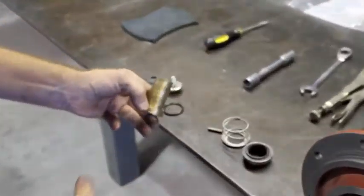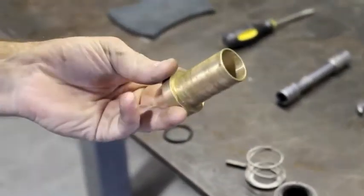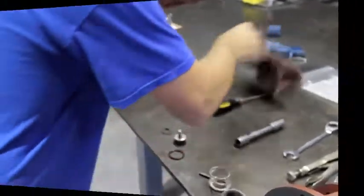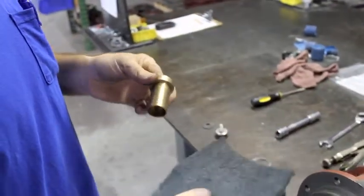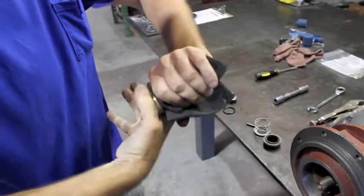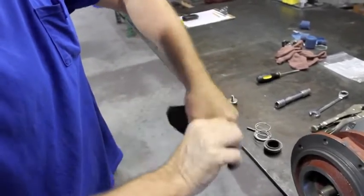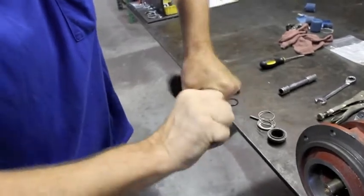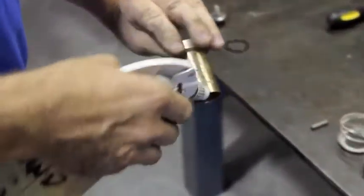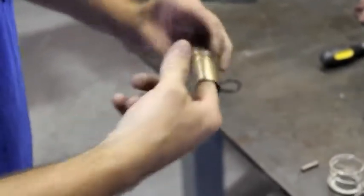The next step is to reassemble the seal back onto the brass shaft collar. It's very important that we clean this first — take some green Scotch-Brite pads and clean it smooth. You want that shaft to be very smooth so that the seal will slide on it. Then lubricate the shaft; hand soap works great. Be generous — we want it to slide on.